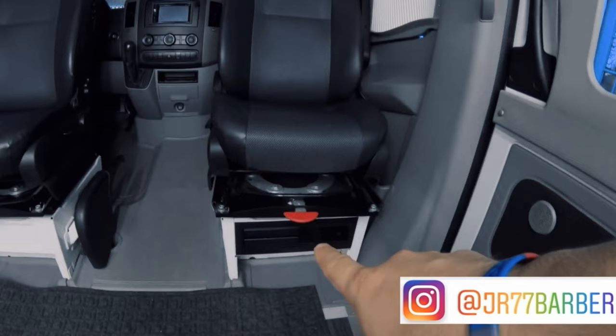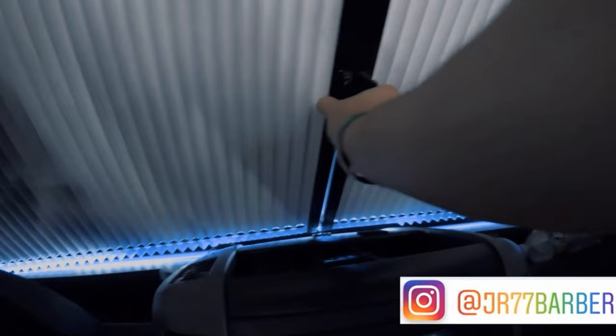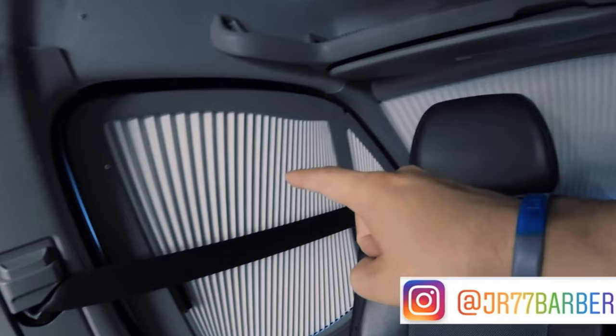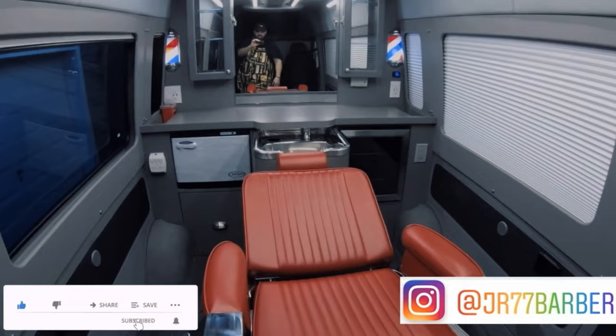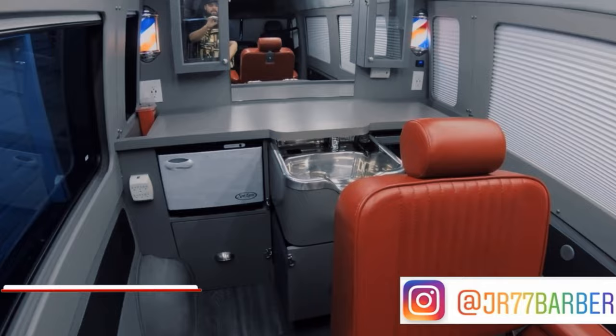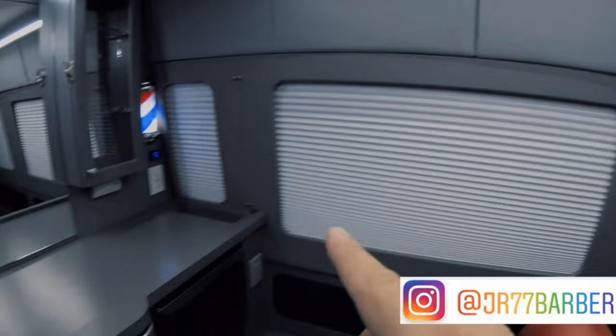I utilized every inch of the space, from the Xbox at the bottom to the swivel chairs. For privacy, I had privacy windows in the front and kept everything nice and shut — but if the client wanted them open, I could open them. I put LED lights, and the van had AC from the factory, which I really liked because when it was hot, you'd burn without AC.